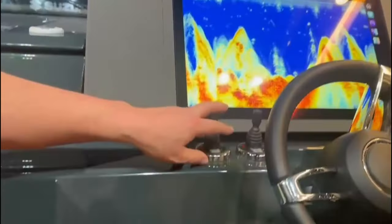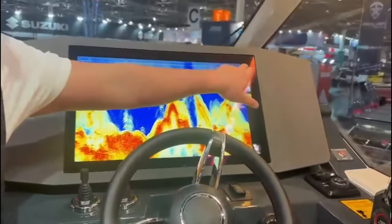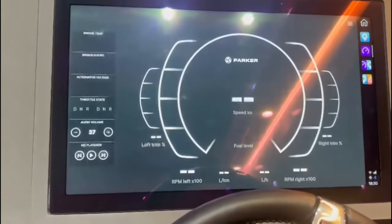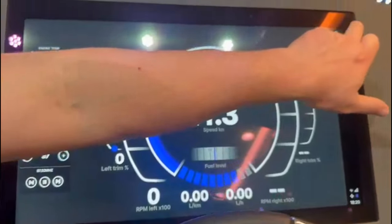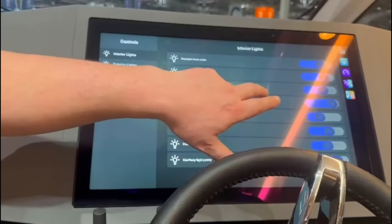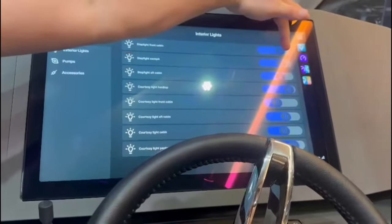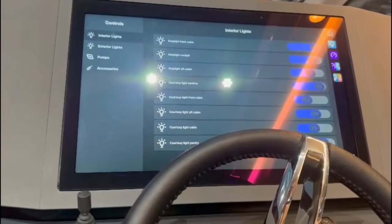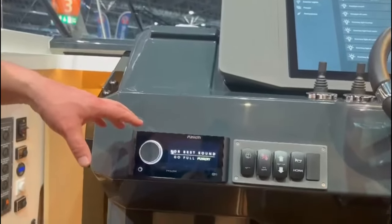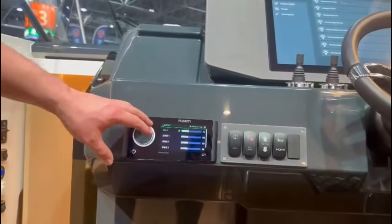We've got bow and stern thrusters. Nice large 22-inch multi-function display with C-command controls — so you can turn things like your lights on, your bilge pumps on, it gives you engine data. Everything is at the touch of a button: control your music, your lighting — all controllable from the 22-inch screen, and dimmable just by sliding the icon. Very clever and easy to read. On this boat we've also got the premium sound system, which includes this Apollo Fusion touchscreen Bluetooth music system.